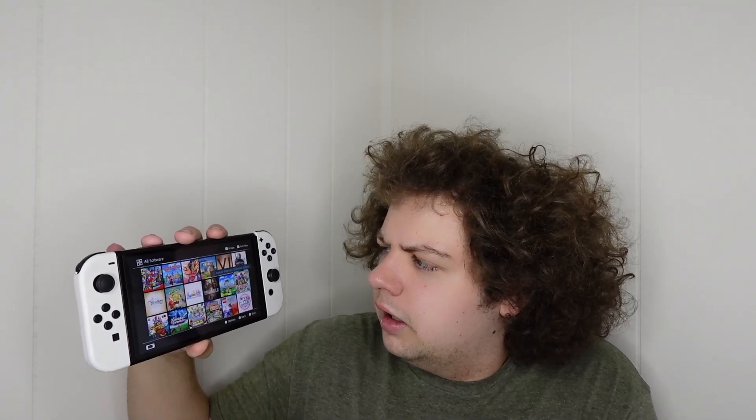Hyrule Warriors: Definitive Edition — probably the best Warriors game on Switch. I haven't played Fire Emblem Warriors Three Hopes — I think I just got Three Hopes recently, that's coming in the mail. Stay tuned for that in an unboxing video. But in my opinion, this is the best Warriors game on Switch.